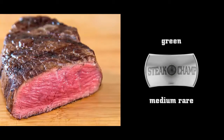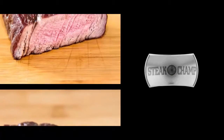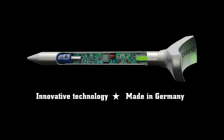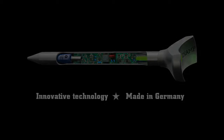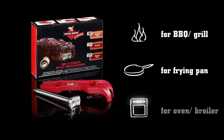When it's green it's medium rare, when yellow medium, and when red it's medium well. Thanks to an innovative measuring technique, you always get perfect steaks — on the grill, in the pan, or in the oven.